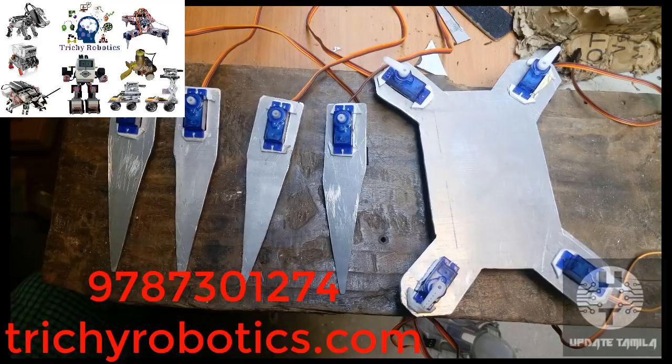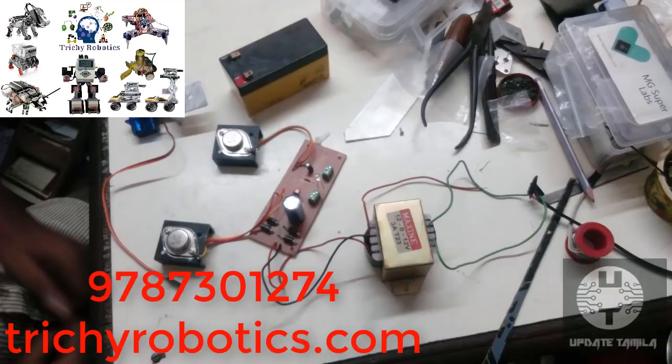This robot is a special idea. If you have 3D parts, you will be ready to do it. If you have aluminum sheet, you will be ready to do it. So this is a homemade product. Ok friends, see this video.